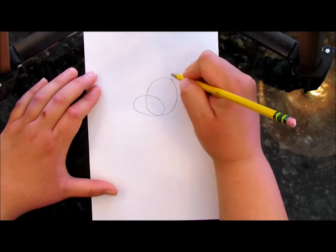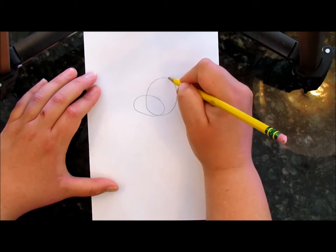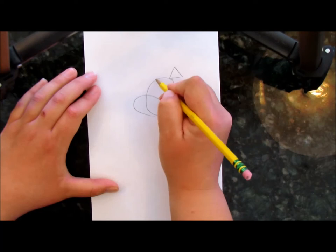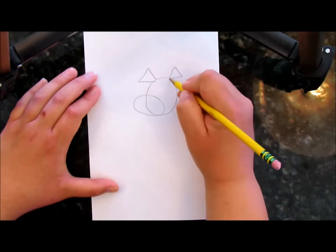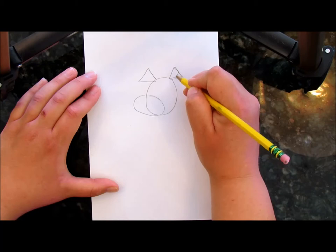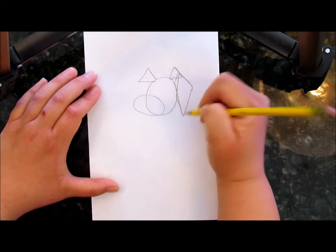Now we want this dog to have floppy ears. Let's start with an upside down triangle. You might remember this ear will look similar to the rabbit that we did — I'll put a link below if you want to see the rabbit. So we've got two triangles and then we're going to do a diamond shape out from those triangles.